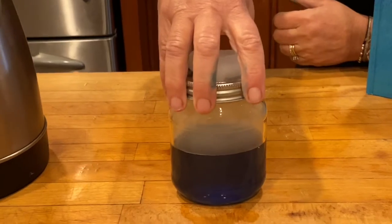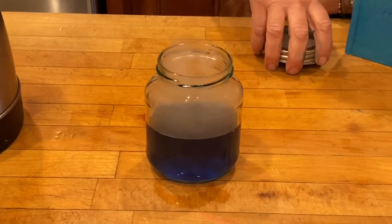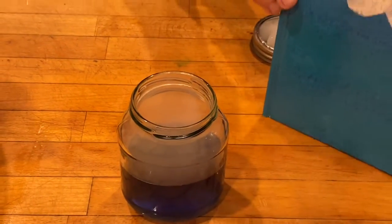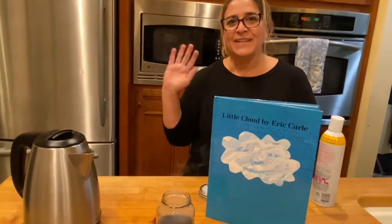Alright, let's let little cloud go, and he can be whatever he wants to be. Here we go — go little cloud, go! Alright friends, hope you have fun. See you again. Bye.